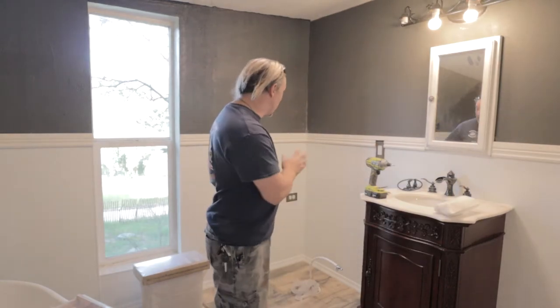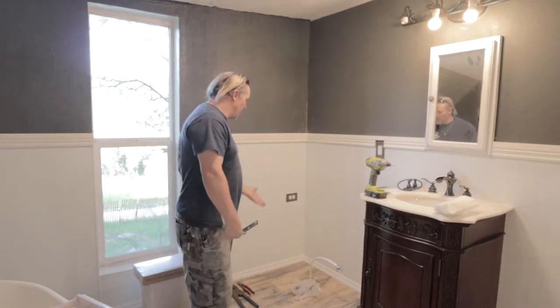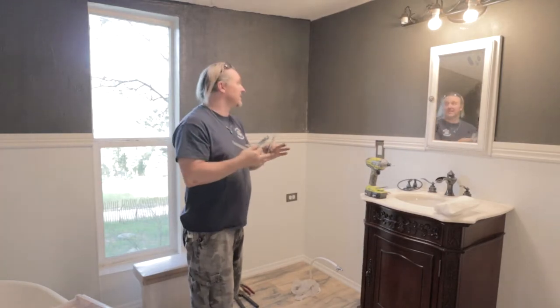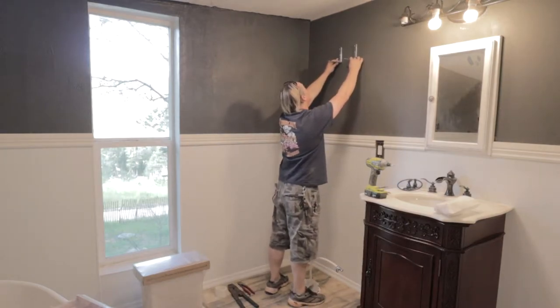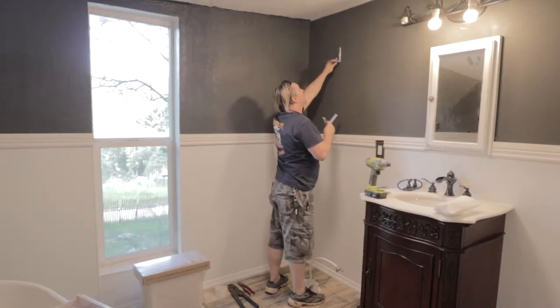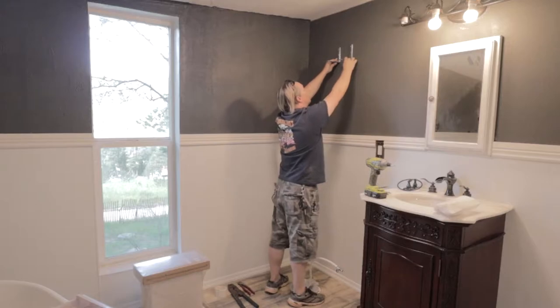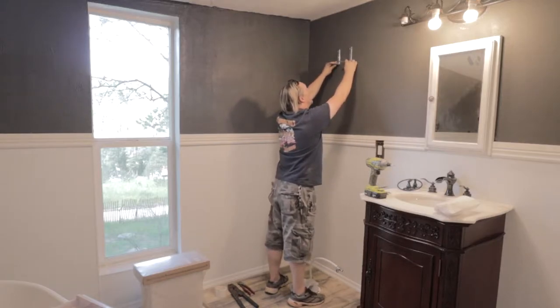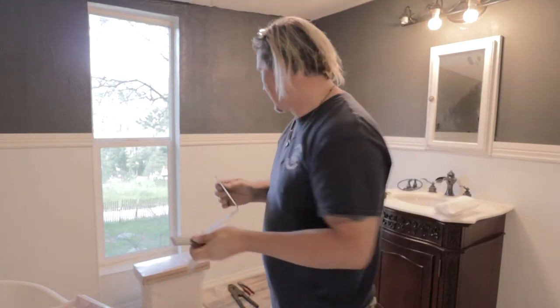Now I have the water shut off, so I know I can cut the line. But before I do that, I have to get the tank mounted to the wall so we know exactly how far we have to run from the floor to the tank. We're going to mount it with two brackets, and at the very top we'll put clips that clip to the very top. I found my wall studs — that should allow me to mount this and get a good solid hold.